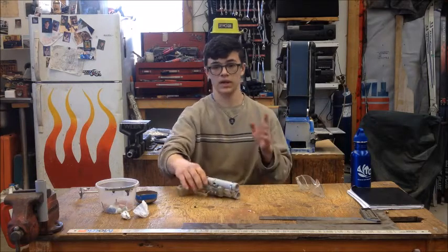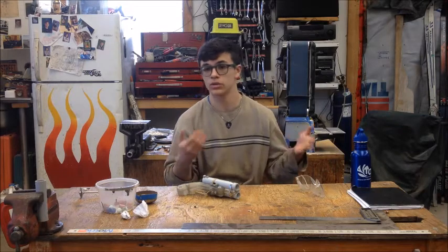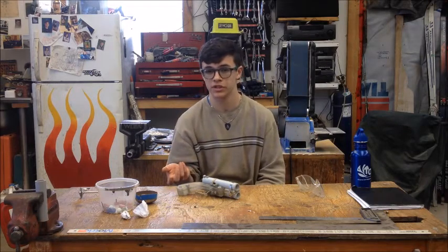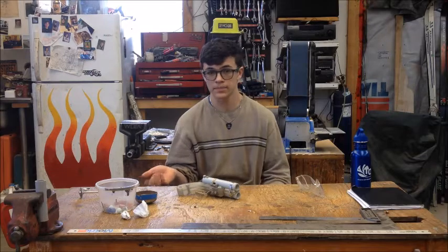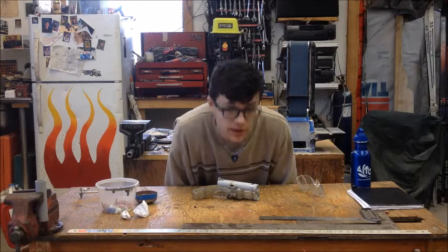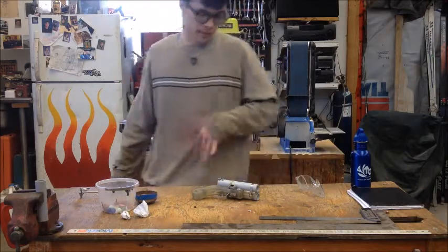If you like this video, give it a like. If you'd like to see more like this and want to stay tuned for some of my newer videos where I'll be doing some airsoft stuff and recording — hopefully on a GoPro or something — then subscribe. Thanks for watching this video, and I guess I'll see you in the next one. That's it for today — bye bye.